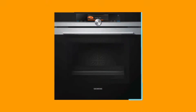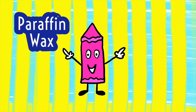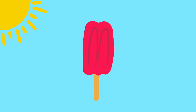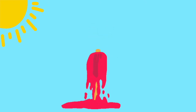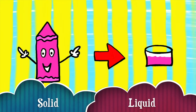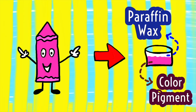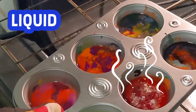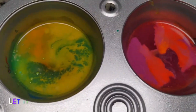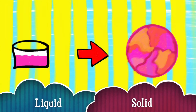Now we will place the tray in the oven. Crayons are made of two things: paraffin wax and color pigment. The way ice cream melts in the sun, similarly crayons melt in the oven from the heat, and change from solid to liquid — with low density paraffin wax floating on top and high density color pigment at the bottom. Take out the melted crayons from the oven, let it dry, and now see how crayons change from liquid to solid.